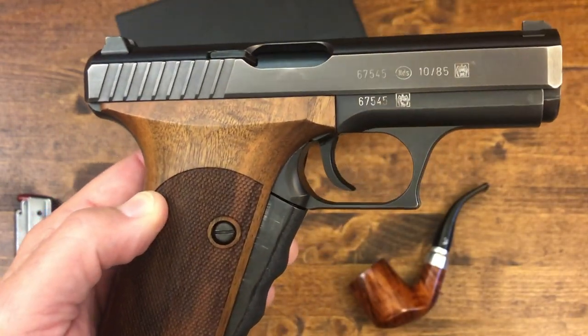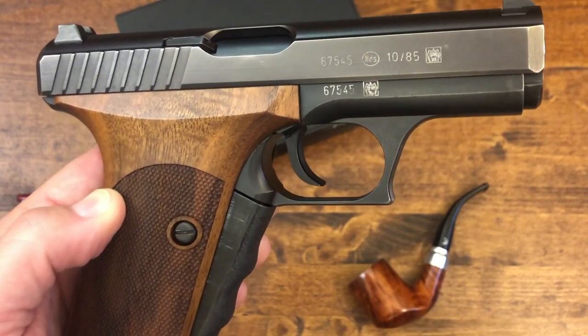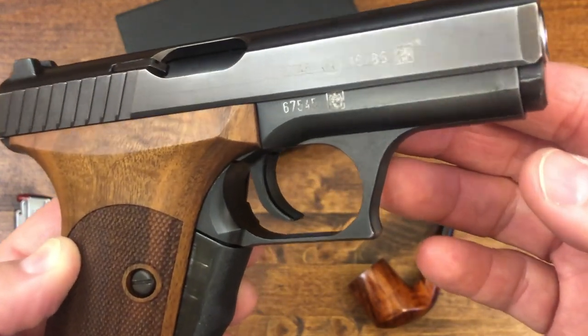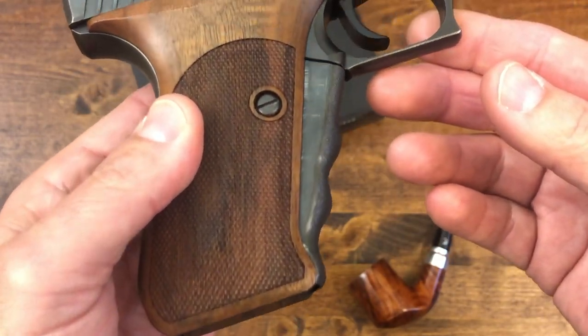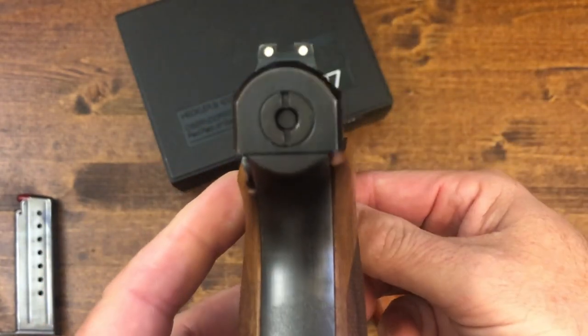As you can tell by looking at the slide, there are no external controls. Another thing that made the pistol ahead of its time is that it is completely ambidextrous.